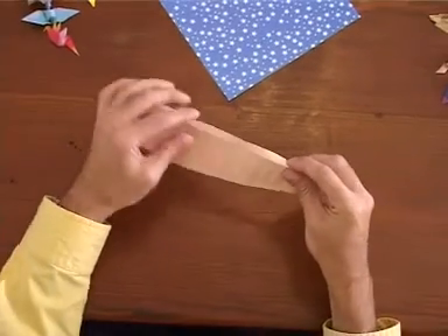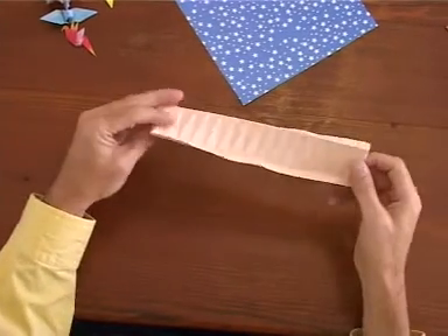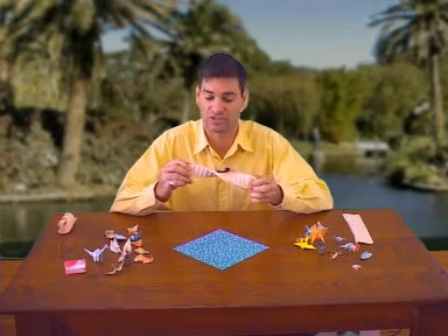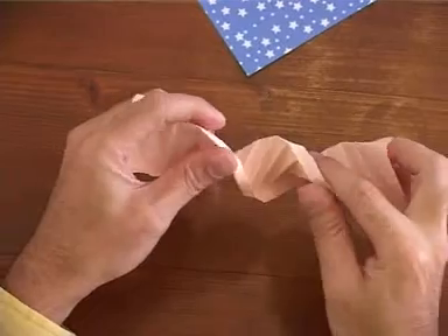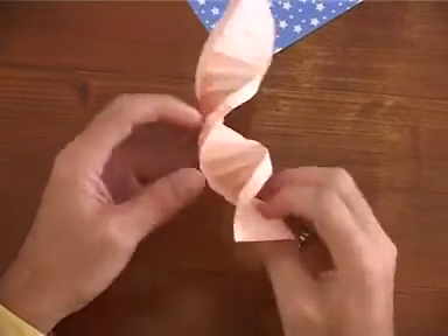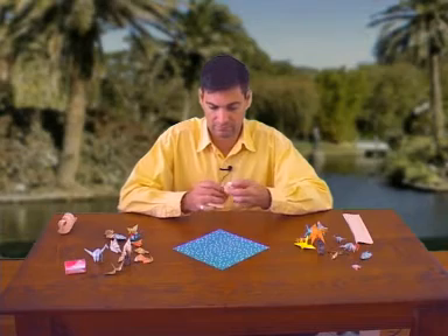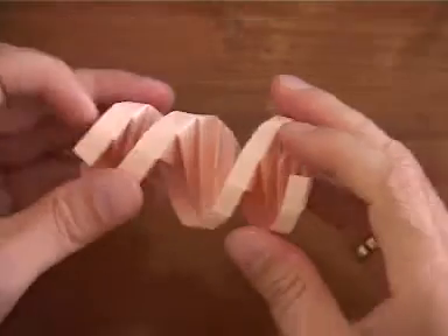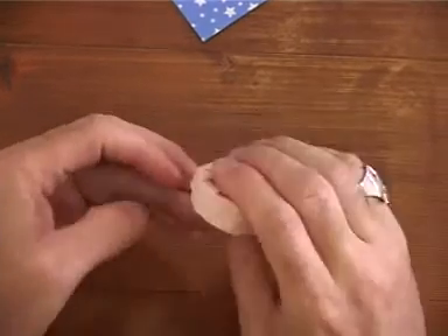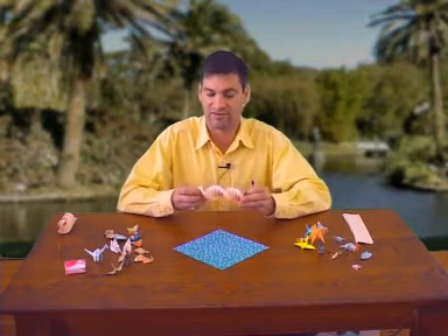Once you've done, put in your edge folds again. You'll see it's already starting to twist. Grab either end and start turning — there's a natural twist to the model. Gently push it into shape. You'll find the finished product. It's very easy to do.